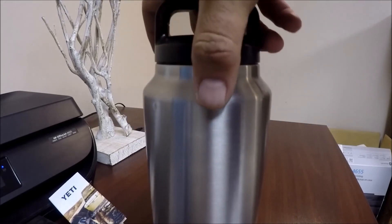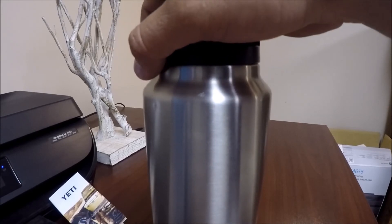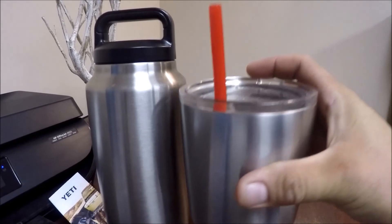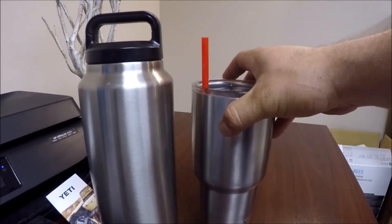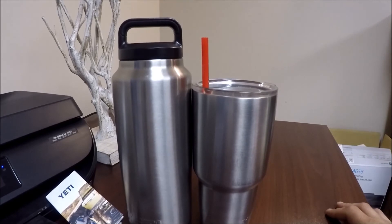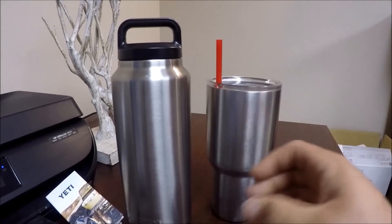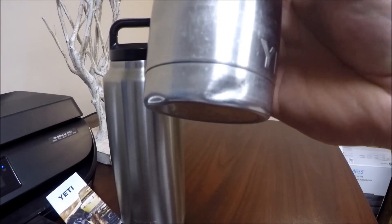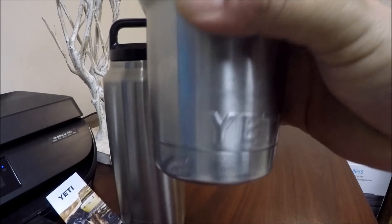This one goes in the backpack when I ride the motorcycle. I still have the 30-ounce — here's what it looks like compared to the 30-ounce. There's quite a difference, but this one's pretty beat up.